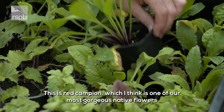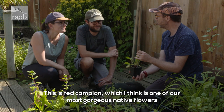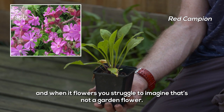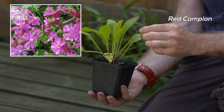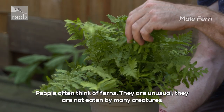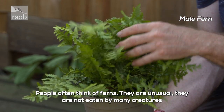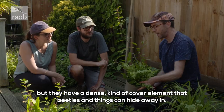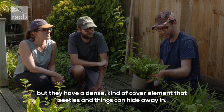This is red campion, which I think is one of our most gorgeous native flowers — when it flowers you struggle to imagine it's not a garden flower. And then obviously in shade, people often think of ferns. They're unusual and not eaten by many creatures, but they've got a dense kind of cover element that beetles and things can hide away in.